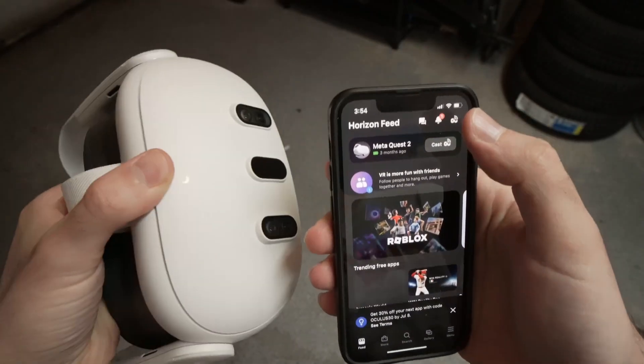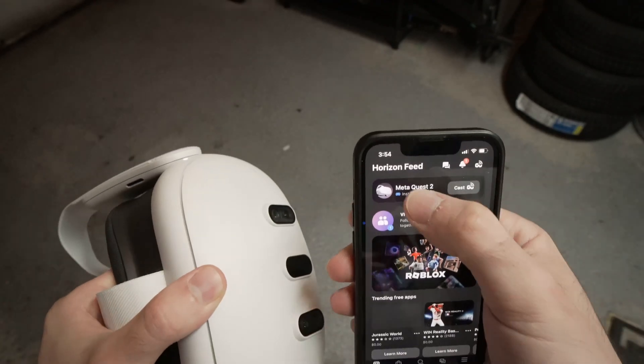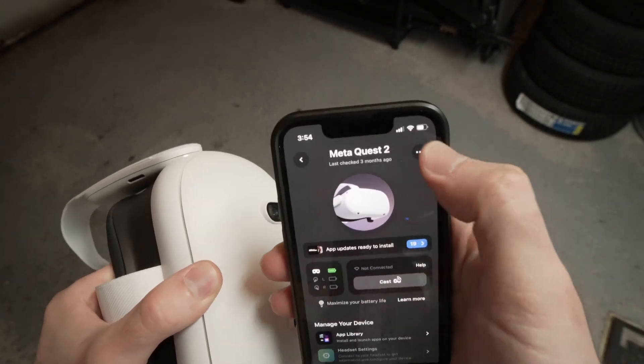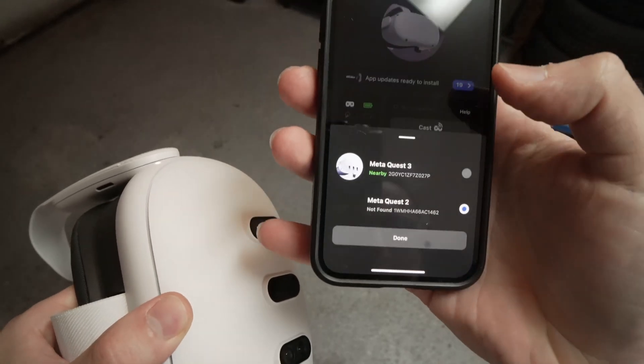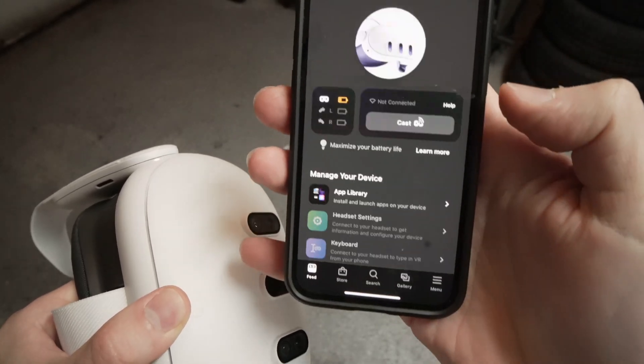If you see Quest 2 — maybe because you have both the Quest 2 and the Quest 3 — just press on it, then press the three dots, and from there you'll be able to switch devices and select your Quest 3.